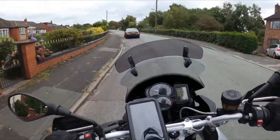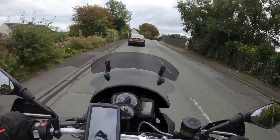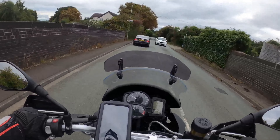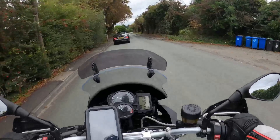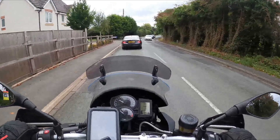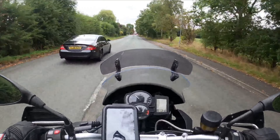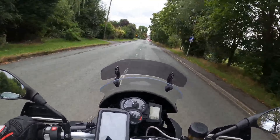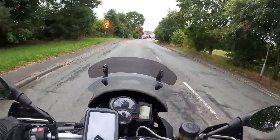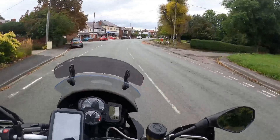The Scorpion EXO 490 is a lovely looking helmet — love the design of it. I've gone for the dark smoke visor because I think it looks a lot better. The only gripe with that is there's no pin lock insert, which is another reason I keep going back to the ADX1 — I've got a pin lock insert on that and I just can't stand fogging up, so I need to get one sorted for the new helmet.